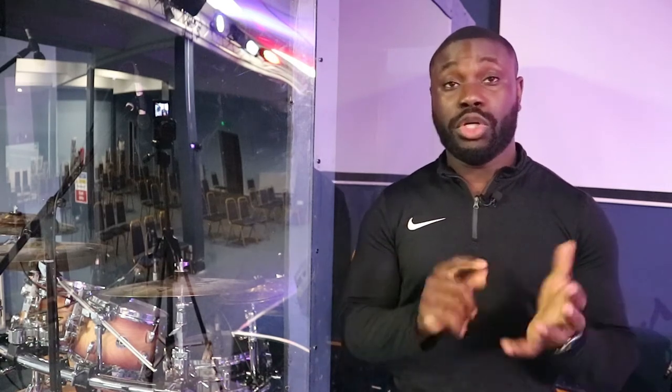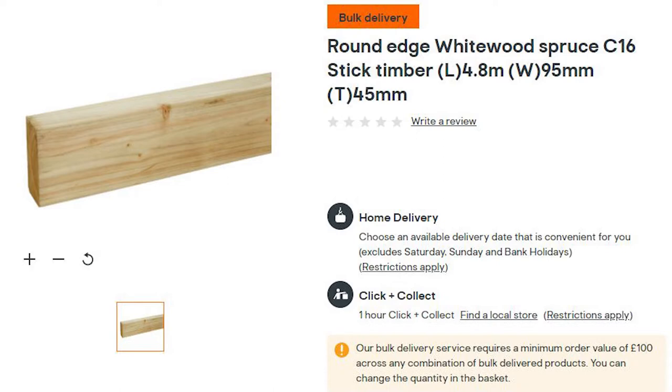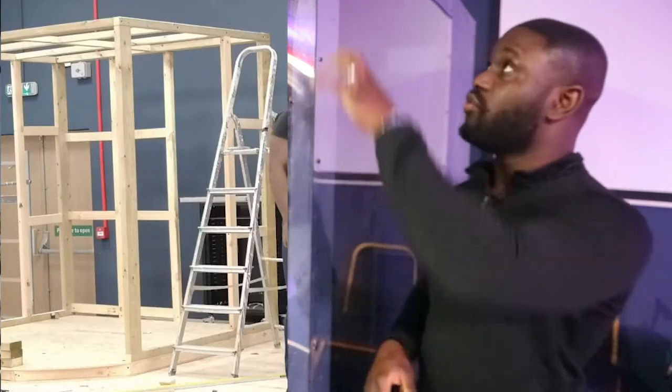We also had to plan what would be holding the weight and everything else that goes with it. We used three different types of wood to build this: the OSB board smooth board from B&Q, some cheap CLS timber, and also stick timber — a bit thicker. The stick timber was used for wherever we expected weight to be rested on, to distribute the weight from the top right to the floor.